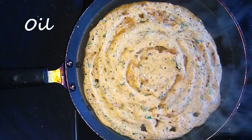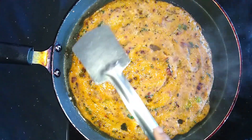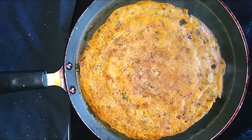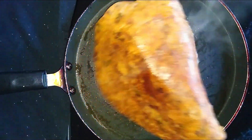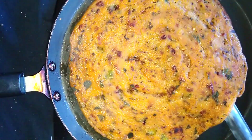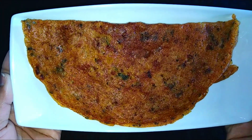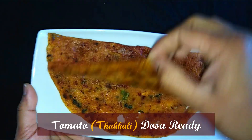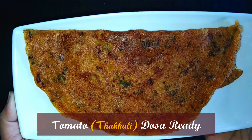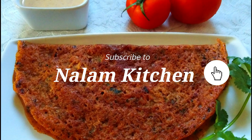Mix the batter well. If you cook on full flame, the dosa will get burnt quickly. Spread the dosa in the pan and let it cook well. Then flip the dosa. Cook until done and flip again. The dosa can be eaten even without chutney. This is the Thakali Dosa — enjoy it!